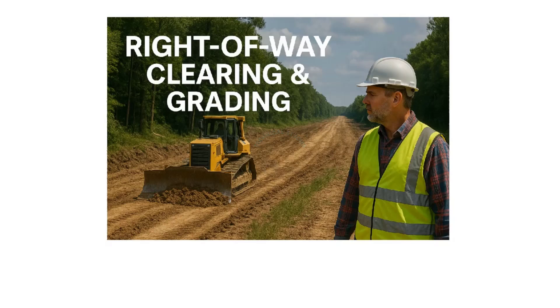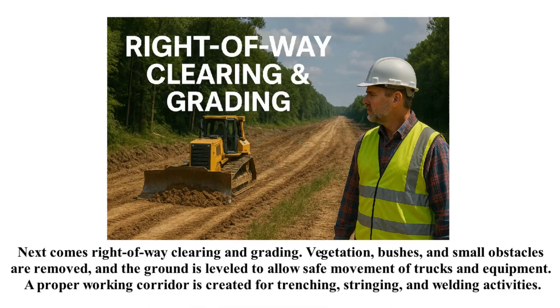Next comes right-of-way clearing and grading. Vegetation, bushes, and small obstacles are removed and the ground is leveled to allow safe movement of trucks and equipment. A proper working corridor is created for trenching, stringing, and welding activities.